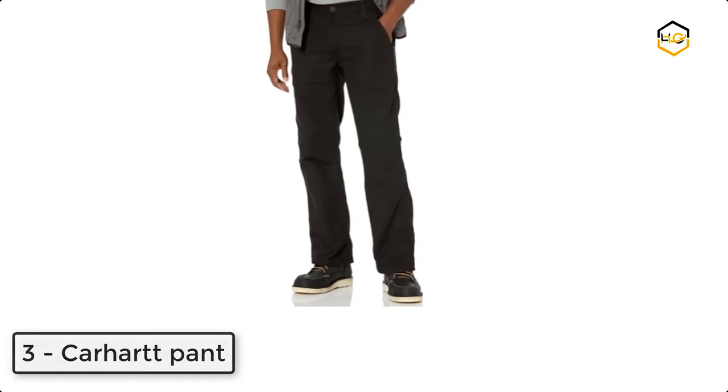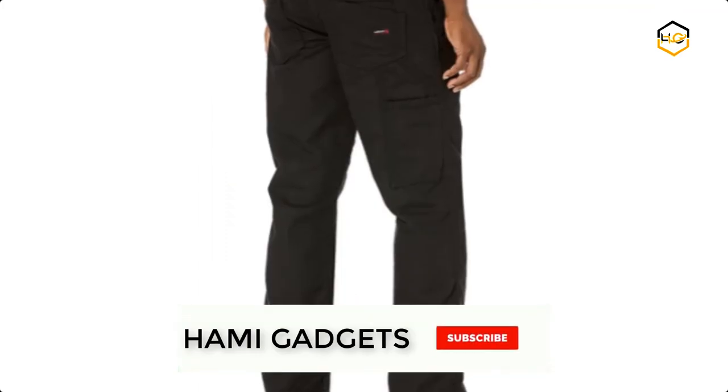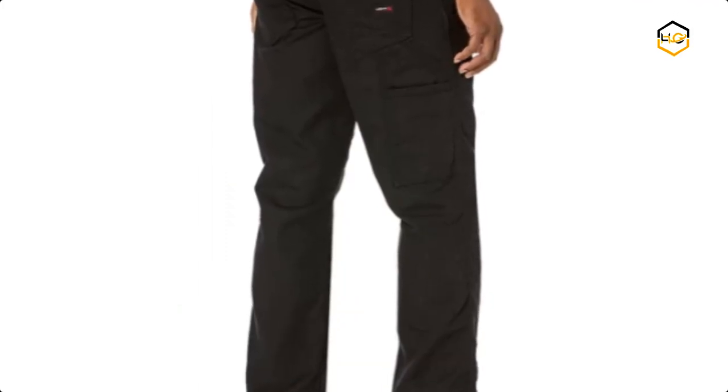At number 3, we have a Carhartt pant. It is lightweight and provides exceptional comfort due to its full seat and thigh. It includes tool and utility pockets, a hammer loop, and 19 inch openings that fit easily over work boots.